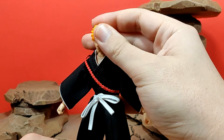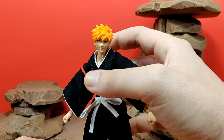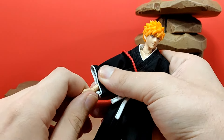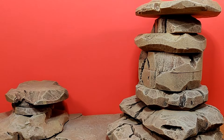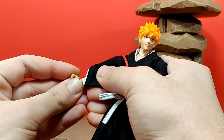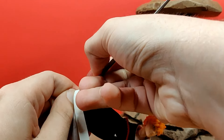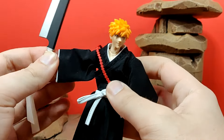Overall, everything with this Ichigo figure I'm honestly just really impressed with Dasin Model for what they were able to make here. Other than the scaling issues and the weird redundant facial expression choices, the figure is really fun to pose around and I don't have any issues with anything being too tight or too loose. If you're a fan of Bleach, I definitely recommend picking this up — it's really the best Ichigo figure we have out there right now, and for the price point you guys should pick it up.